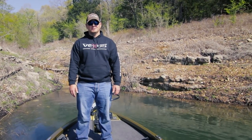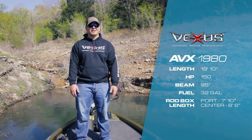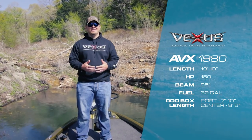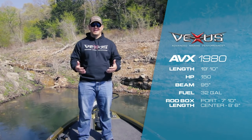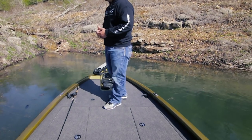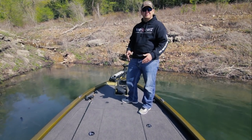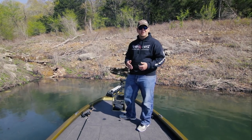Hey guys, Ryan Patterson with Vexus Boats. Today we're going to walk through the AVX 1980. The first thing that stands out about the Vexus 1980 is the stretch form gunnels — they don't really have the appeal or look of a traditional aluminum boat. They actually come together at the front, giving the boat a really nice attitude bass boat feel to it.